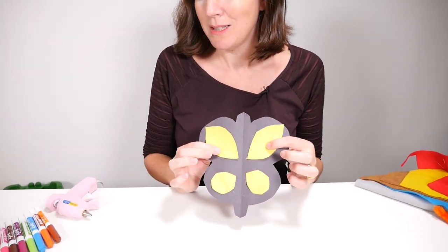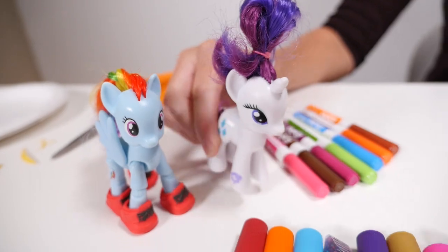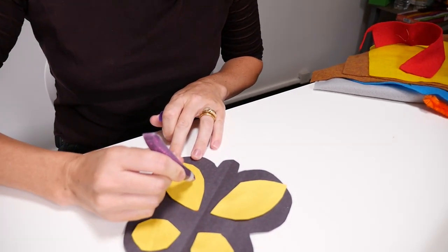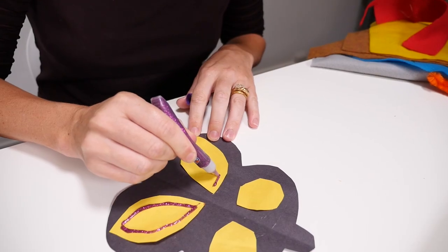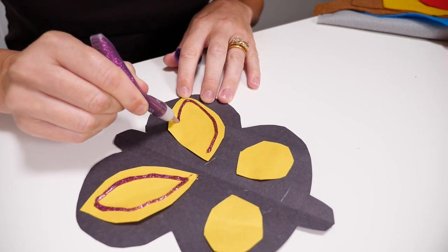That's starting to look a bit more colourful, but I think it's missing something. How about some glitter? Here's the glitter over here. Can we have some purple? That's a really good idea, let's have some purple. Now you can use glitter glue or you can use felt tip pens. You can decorate your butterfly however you want.